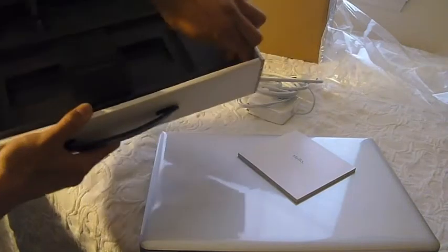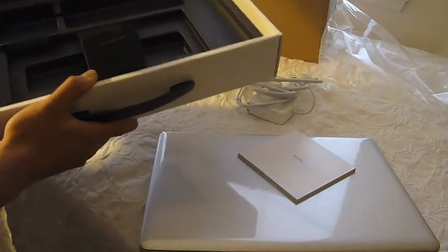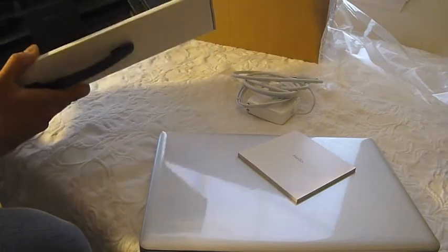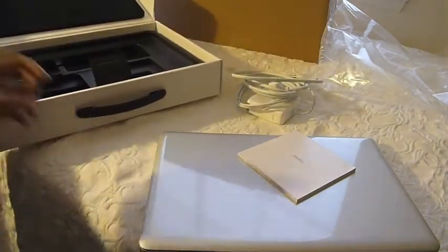There's no OS CD. This is just how Apple does it — everything is done online, as they are trying to stay away from physical things.